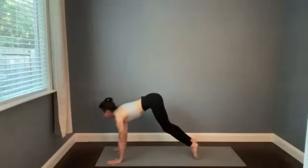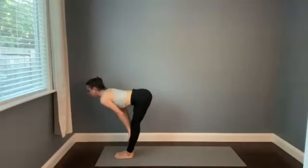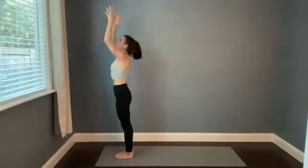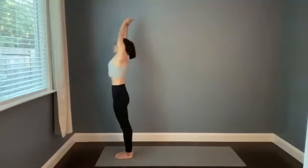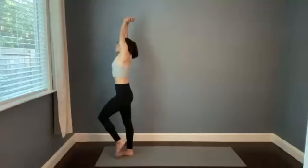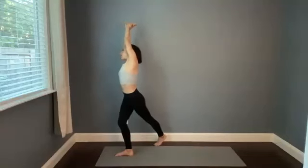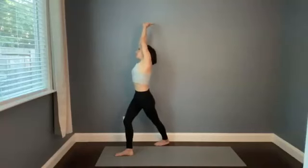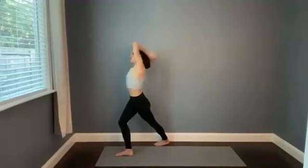Hold the exhale, look forward. Step, walk, or hop feet to the top. Halfway stretch, breathe in. Chest to thighs, empty it out. Roll all the way up on the in-breath. And then this time, catch your left wrist with your right hand. Find a side bend as you take that left arm up and over. Stay here or lift your left foot — bring the left foot back behind the right foot, out to the right, and then start to bend your right knee as you straighten the left leg and press the left heel down.